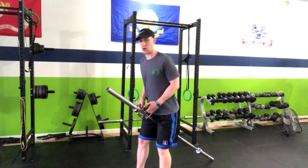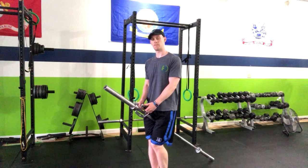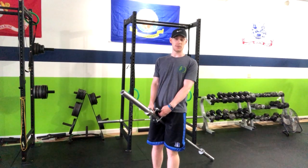Now if we need to add weight onto this, we can simply add it to the end of the barbell. And that is how you do the bilateral landmine row.